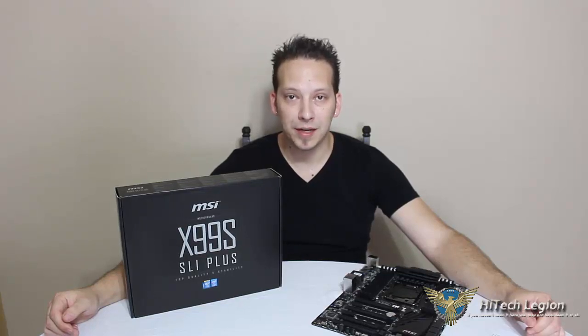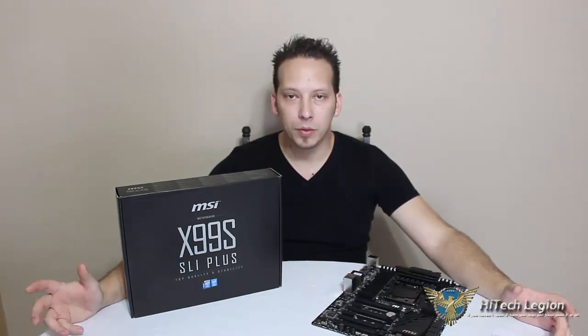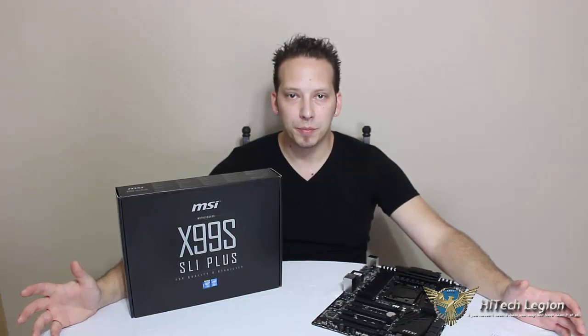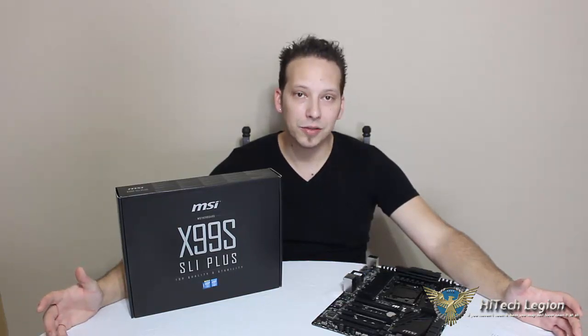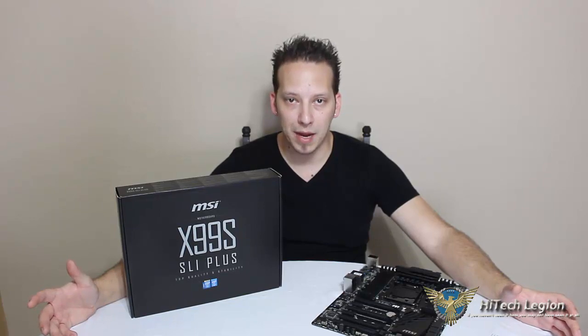Hello everyone, Mark with HiTech Legion. Motherboards often set the theme for a build that we're going to be doing. Whether we're going to be modifying the computer case around the motherboard, a lot of times boards are depicted by colors — the heatsink colors, the PCB colors — and the case mod is determined around that to make everything uniform and everything match.